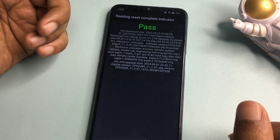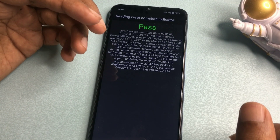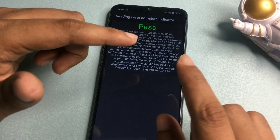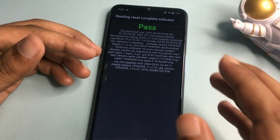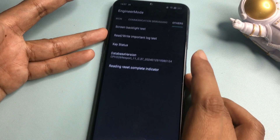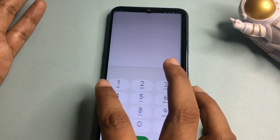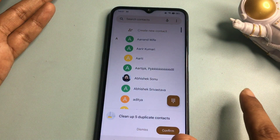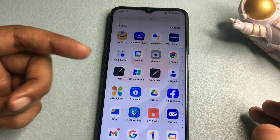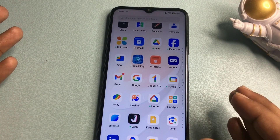As you can see here, a 'Pass' message is showing. If your phone shows a 'Fail' message, it means the process did not complete — you will have to repeat all the steps. If you get the 'Pass' message, your work is done and your phone is completely unlocked. I'll show you — after pressing the back button or home button, you can see this phone is completely unlocked and all the data, applications, and files are saved as they were.